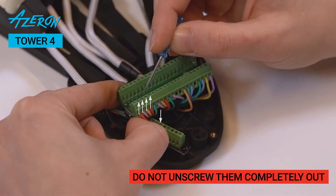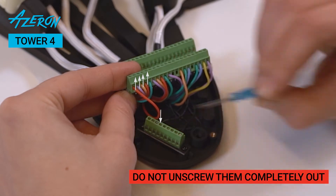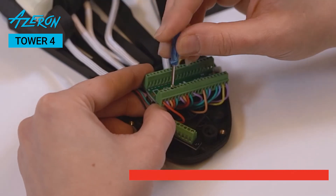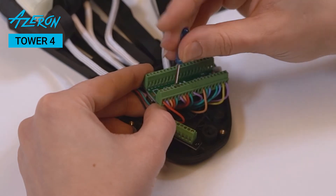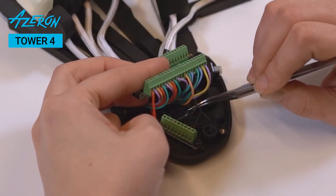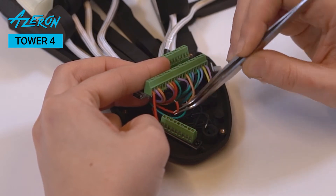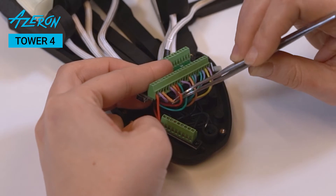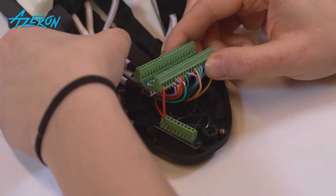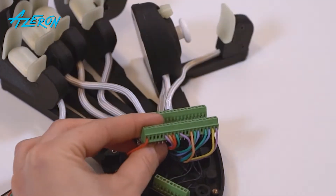Unscrew the screws using the flathead screwdriver. Do not unscrew them completely out. Repeat the process for all the towers, thumbstick module, profile button, and escape button.